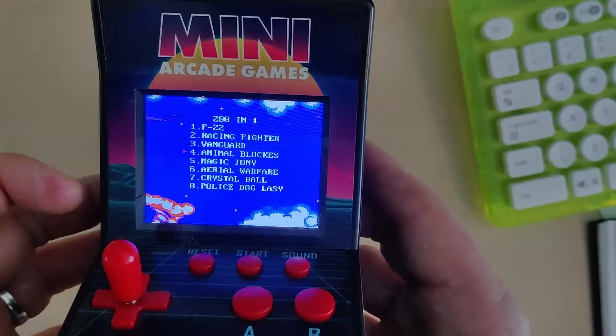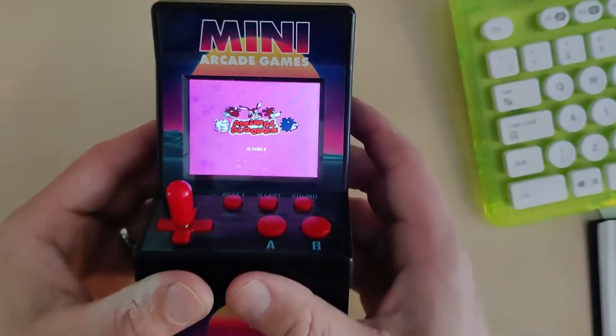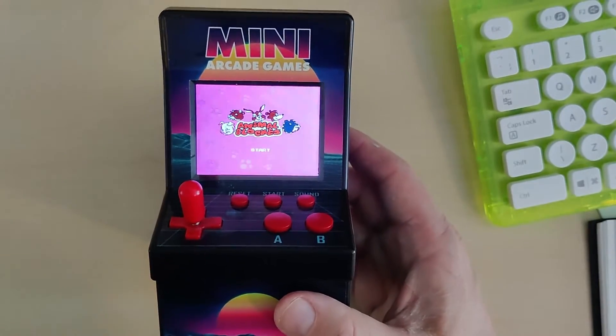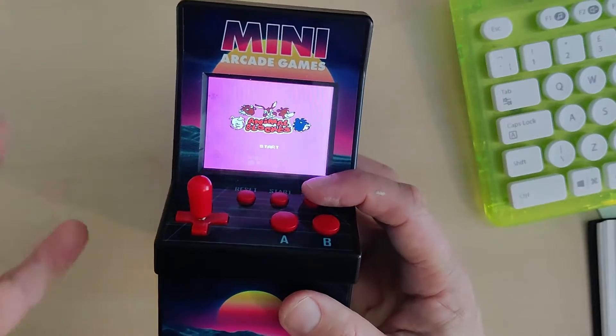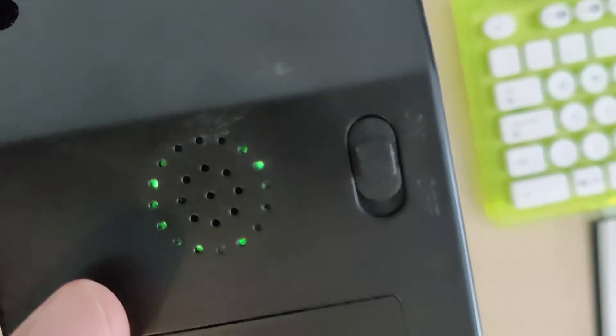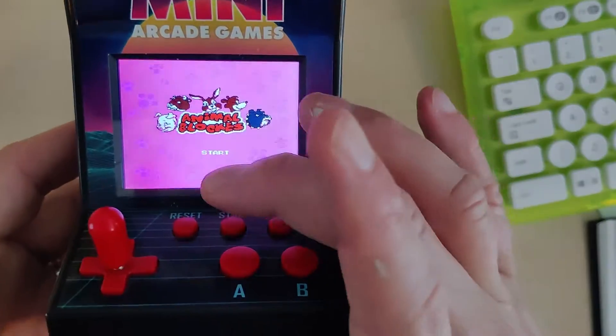This is called Animal Blockies. It's got some really cool music — I'm really quite impressed with the music from this. There's a speaker on the back and obviously you can increase the volume here. Let's start.